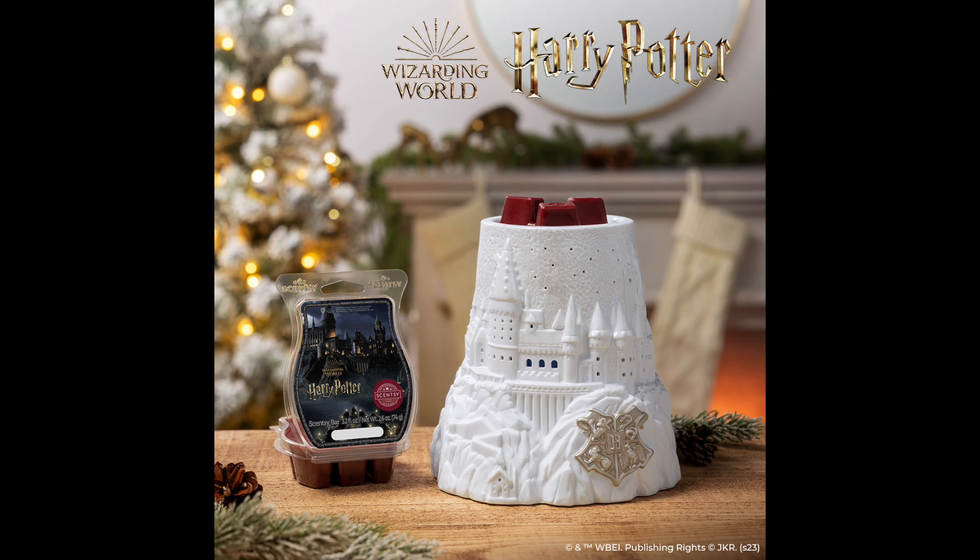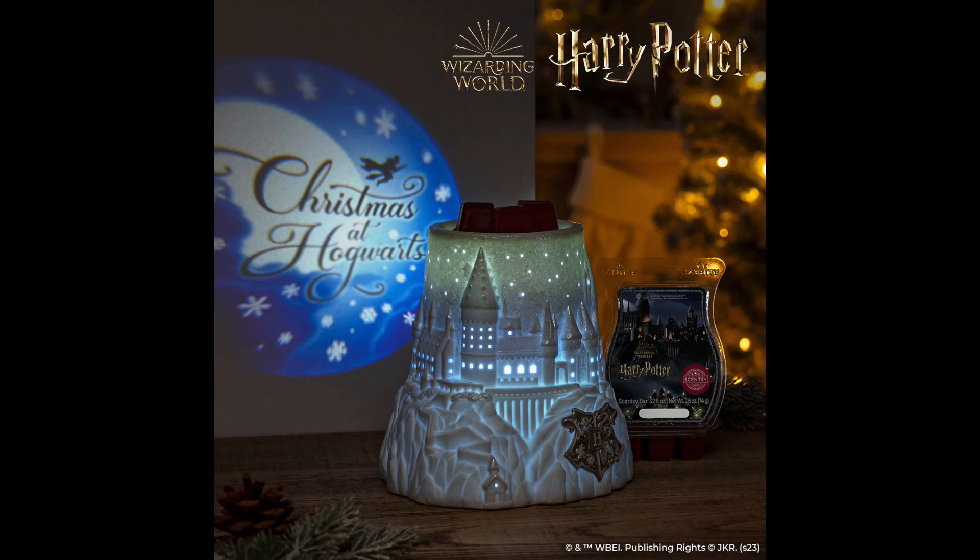This warmer is an element warmer — it is hand painted, it glows when lit, it sits a total of six and a half inches tall, and it is made out of ceramic. Complete with a silhouette of Harry Potter on a broomstick.